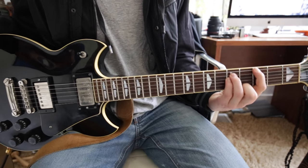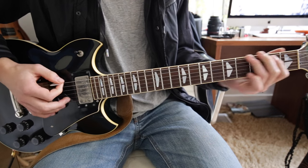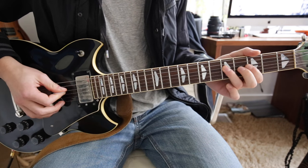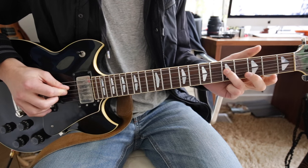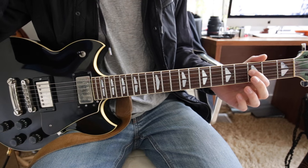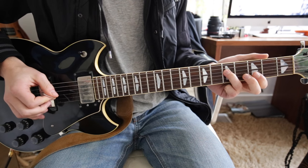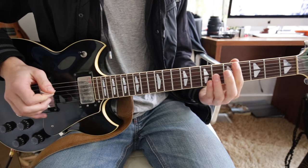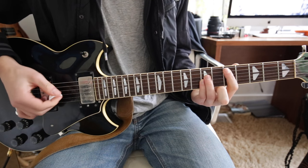You do a 3rd fret low E power chord. Then it goes to this part — 3rd finger on the 5th fret D string, to the 3rd fret on the D, back up to the 5th, up to the 7th, then an open D, and then a power chord on the 5th fret A string, which is a D power chord.